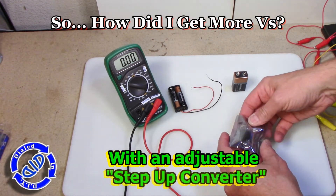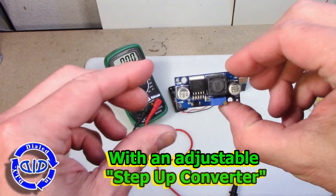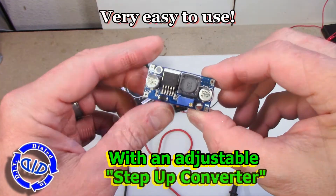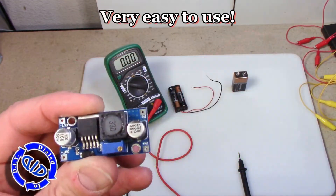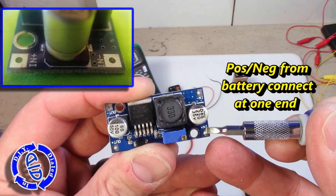Now you can make a voltage booster or you can do what I did and get online and buy one of these little step up converters. These are perfect for the kind of projects where I need to get a little extra voltage out of the batteries I'm using, and what I really love is that setting these up is quick and easy.